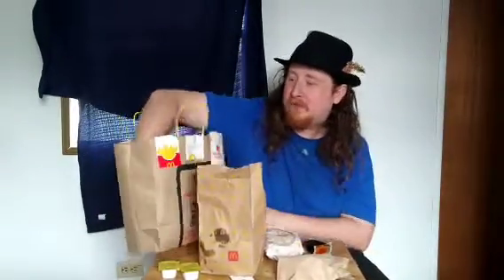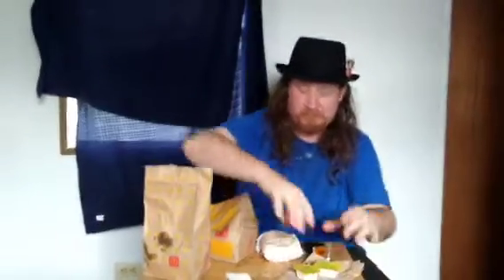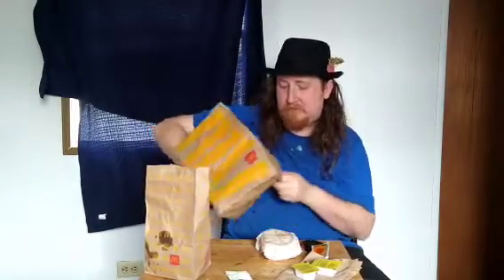I don't know how many McDonald's have this, but up in my area they have baskets of fries. Baskets of fries are just medium-priced.